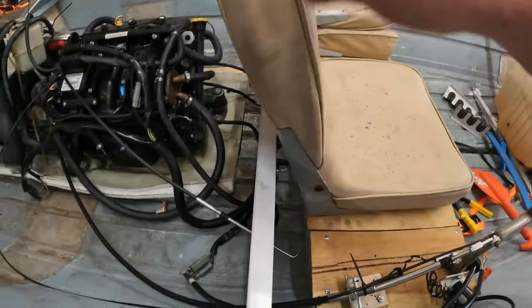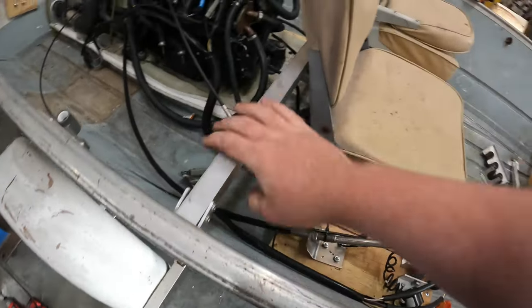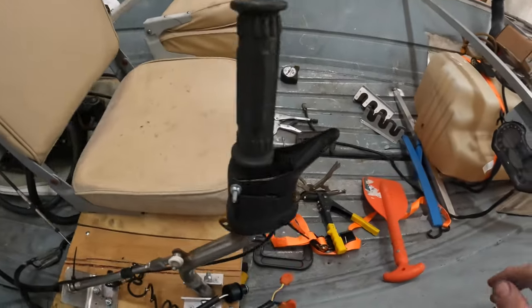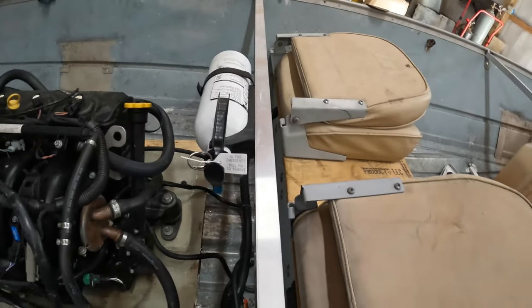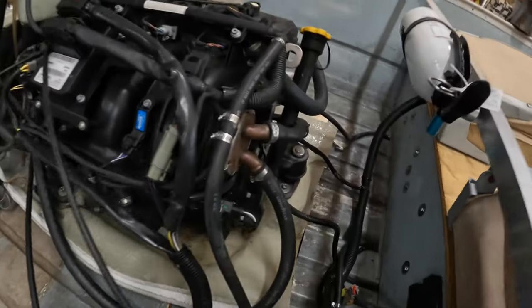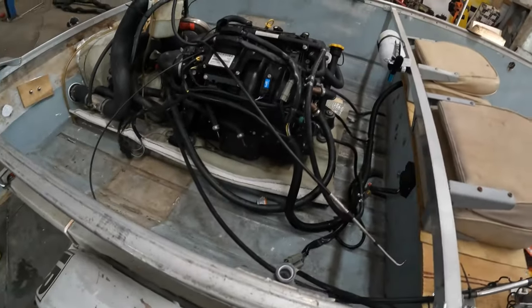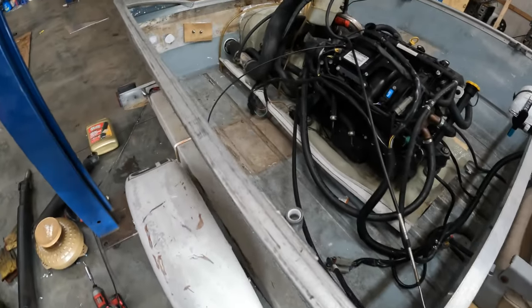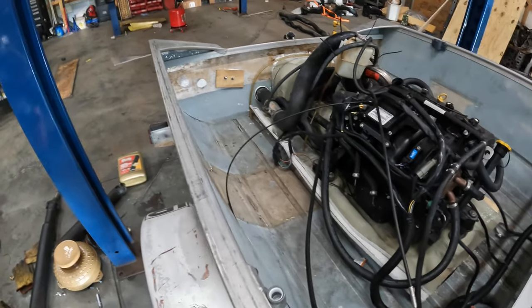I went ahead and put these seats back on. I was going to try something a little different, but for the time being this will work. When you lean back you hit this bar here, and that should spread the load out and keep it from tearing the seat off. I went ahead and mounted the fire extinguisher to the back of this, just so it's mounted and easy to get to. Also went ahead and replaced the fitting that was in there that got broke, so the engine's good to go. Now I'm going to start working on bilge pumps and drain plugs so that the glue will have time to dry before we go to the water.